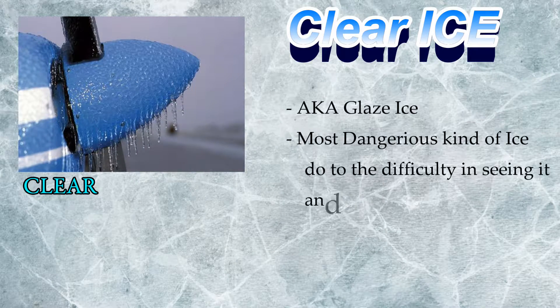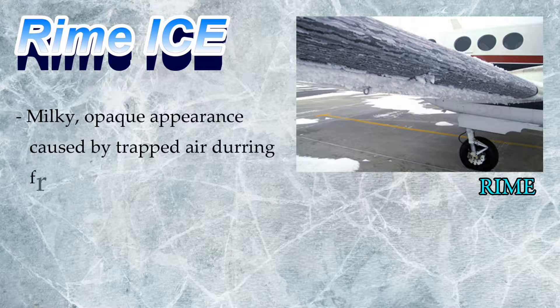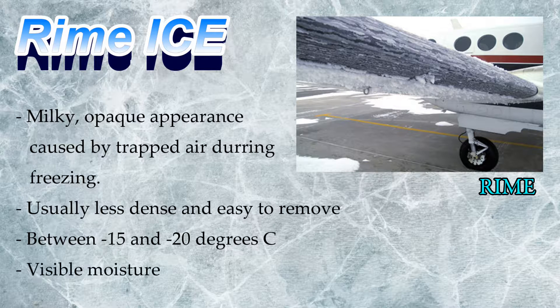Clear ice, also known as glazed ice, is probably the most dangerous kind of icing, typically found between 2 and negative 10 degrees Celsius in visible moisture. Rime ice, which is milky and opaque in appearance, usually forms between negative 15 and negative 20 degrees Celsius with visible moisture.